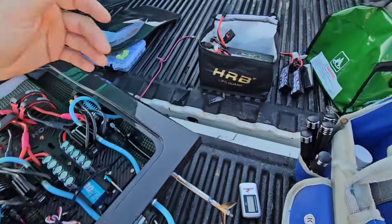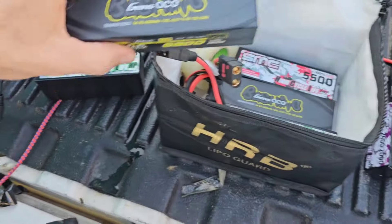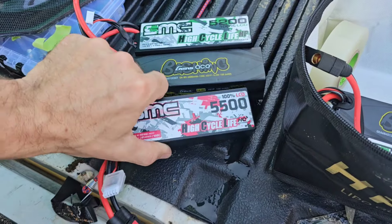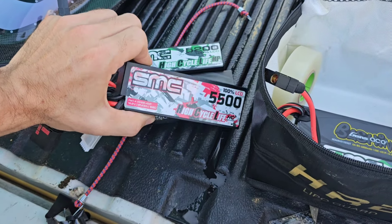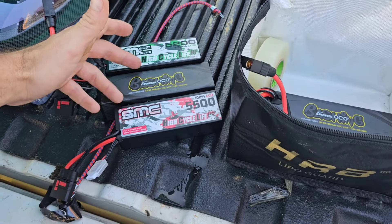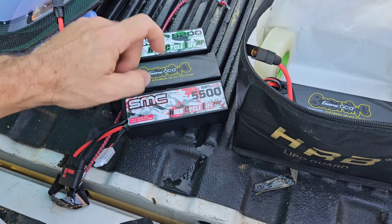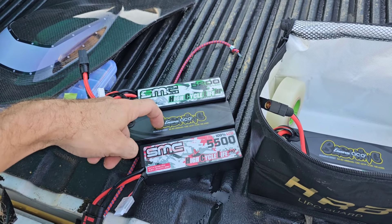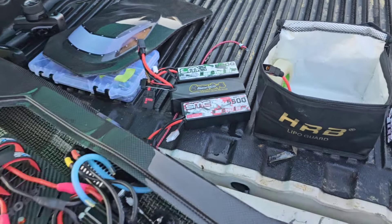I brought three sets of 4S packs: we're going to run the SMC 5200 4S, the Genzase 6800 4S, and the SMC 120C 5500s. I have two of those — one is starting to swell, it's actually my oldest battery pack, I put it in a separate bag. I'm going to run it and probably decommission it after today. First we're going to try the Genzase — we'll start big and work our way down: 6800, 5200s, then the 5500 120Cs.